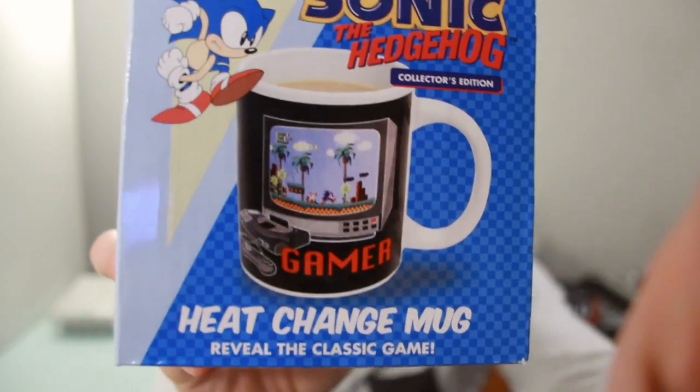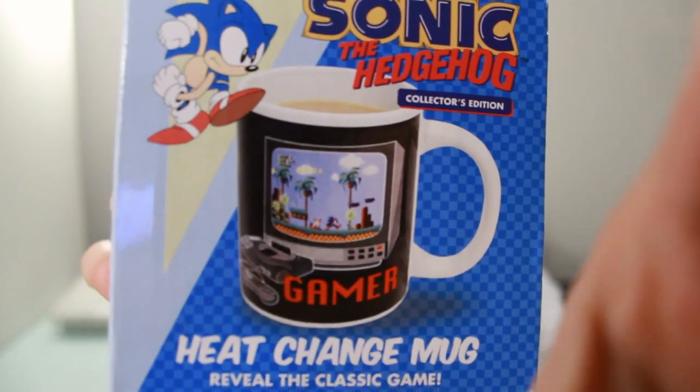Hello and welcome to another Nihongo Gamer video. Today we're going to be unboxing our Sonic the Hedgehog heat change mug. I did show you this in a previous video, actually just yesterday, and I received it as a present while I was in the UK.